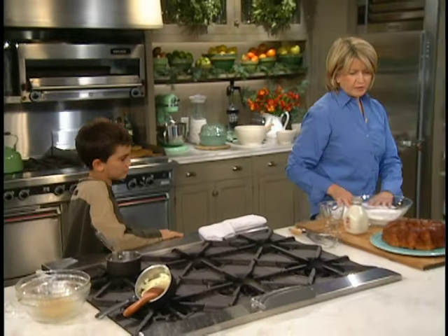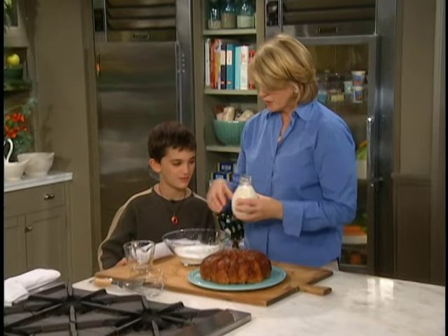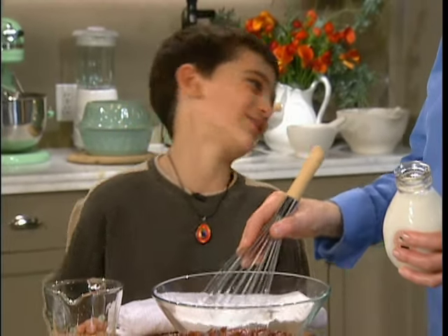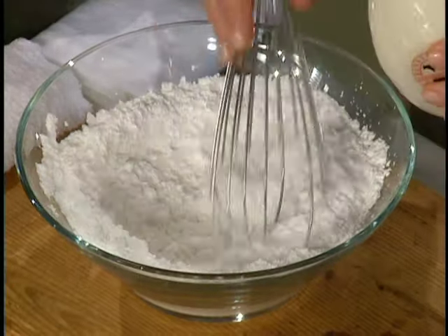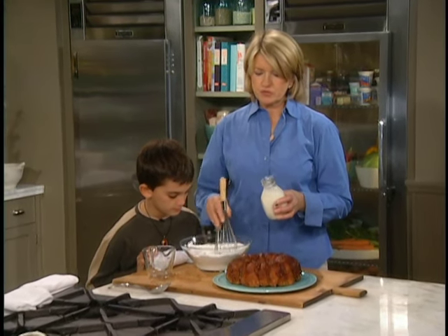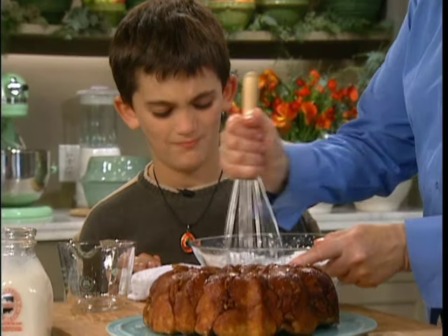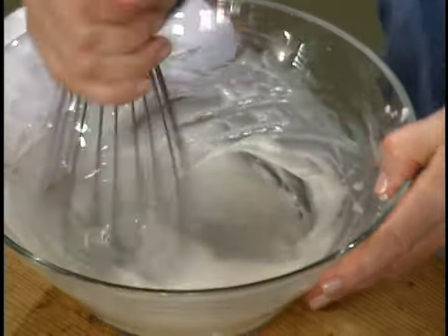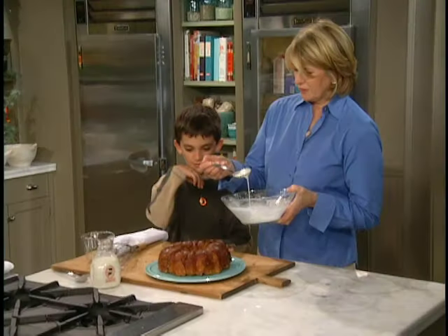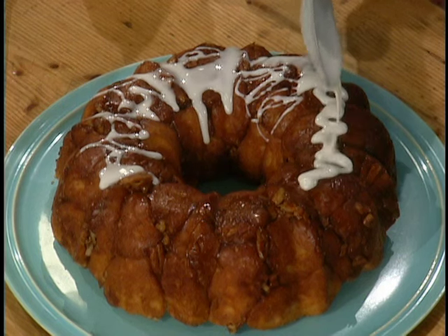And here's one that's already done — look at that! Would you like to make a little glaze? Sure. So this is just — what kind of sugar is that? Powdered. Confectioners, yeah. And you just keep adding a little bit of milk until you get a really nice loose glaze. The sugar has been sifted so it's not lumpy — you don't want lumpy sugar. You want to add just about a quarter of a cup of milk, and then you can just take a little bit of this and squiggle it and let it drip down the cake.